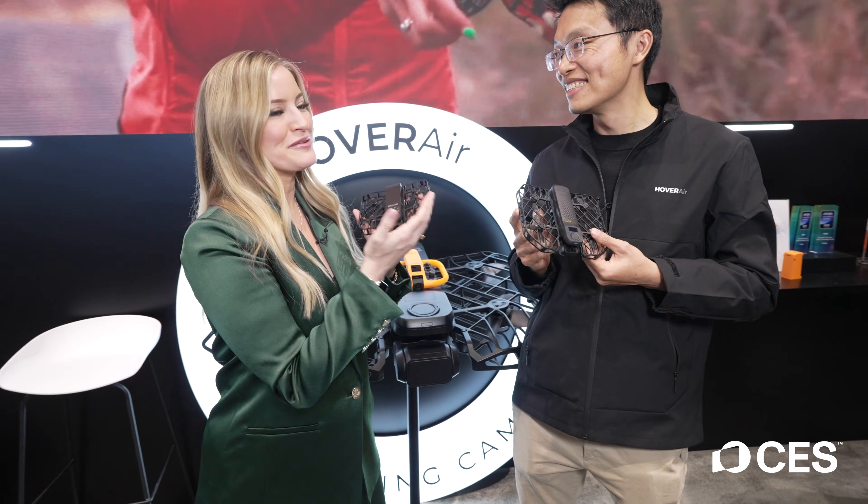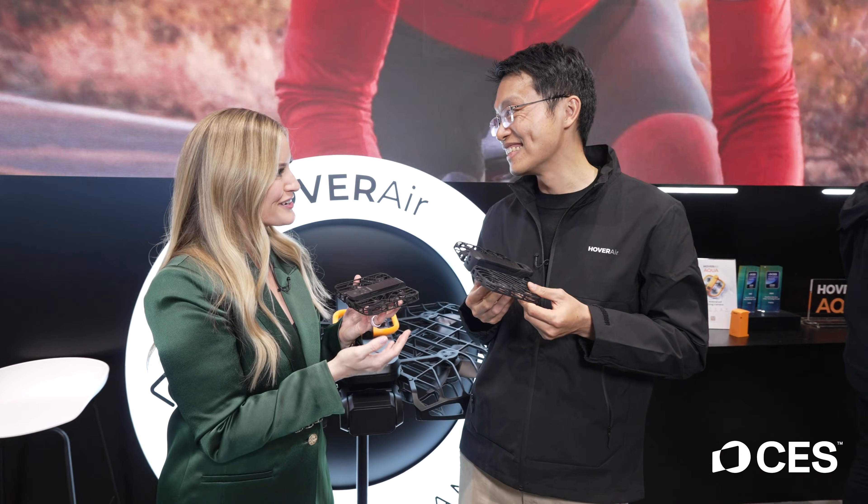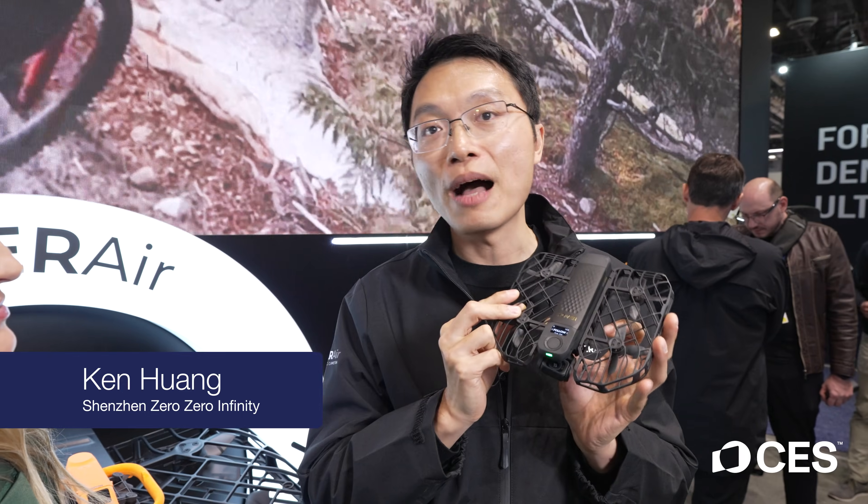We are here at Hover Air and I am joined with Ken. I am such a huge fan of you guys and I am so excited to be chatting with you because you've got a bunch of new things this year. This year we've brought the Hover Air Pro Max, which is a self-flying camera, as well as the first waterproof self-flying camera.